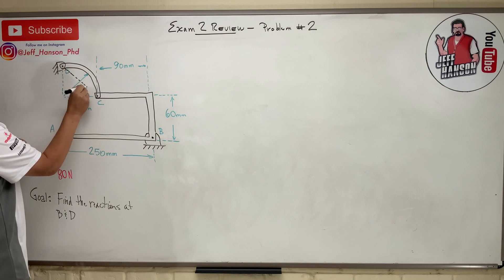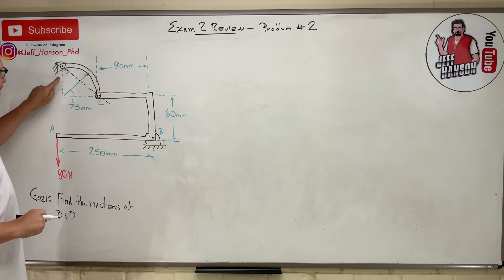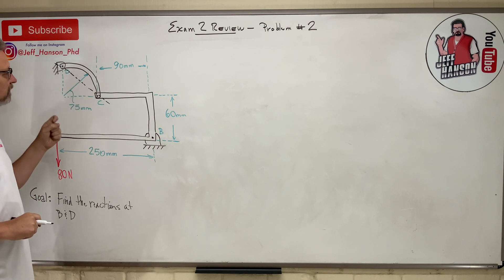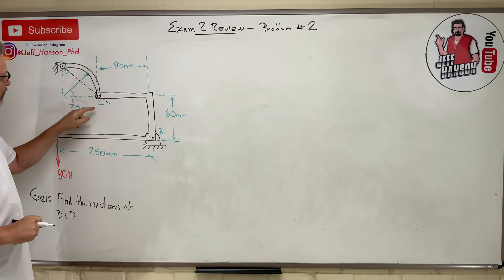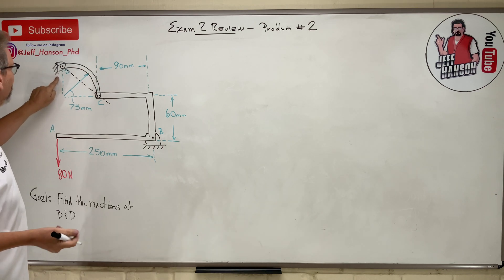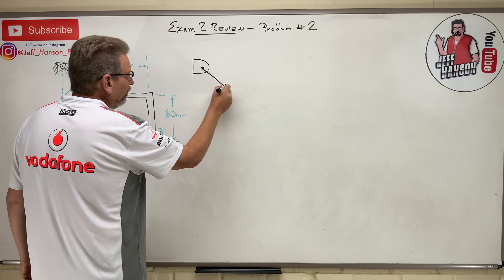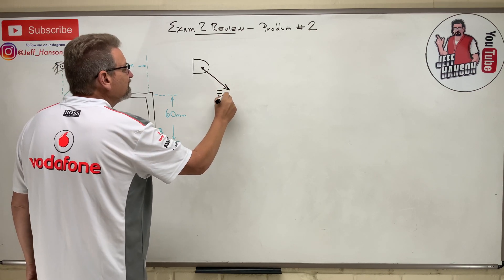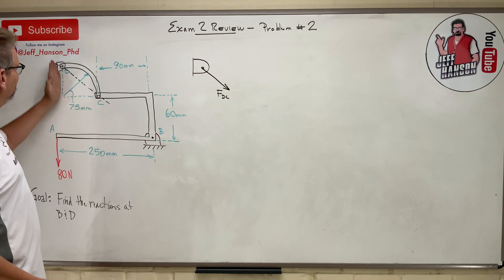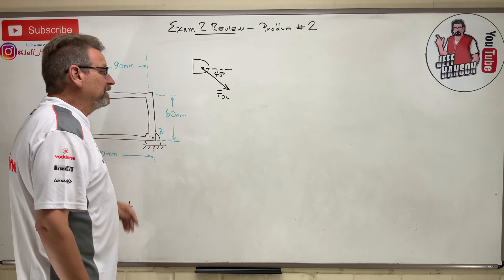The force gets transmitted along a straight line. If I look at point D and pull down on this system, is it in tension or compression? I think pulling down will stretch that member — it's in tension. So it's going to pull on joint D. The force is F_DC, and if that angle is 75 degrees, then this one is 45 degrees.